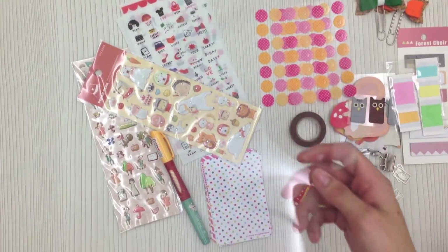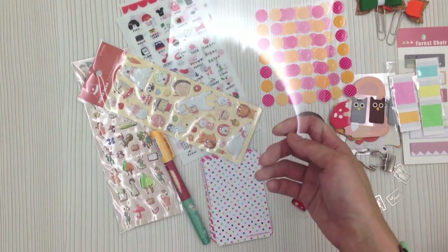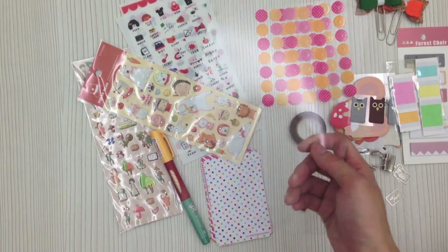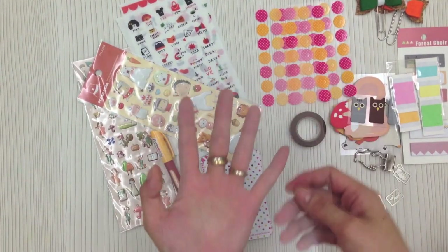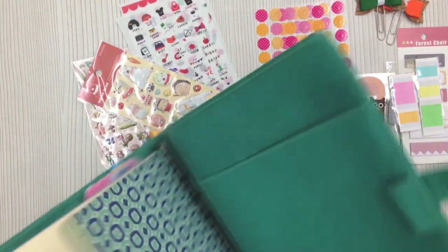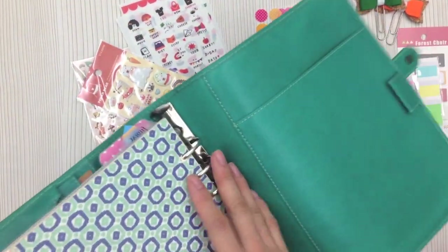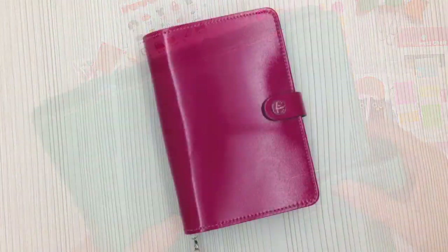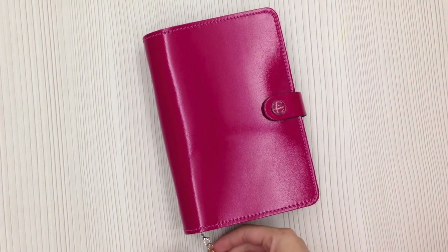You will also get a sheet of pre-punched transparency. It's up to you whether you want to use it to hold your sticky memos, or put it at the last page of your planner to prevent the planner pages from crunching up.